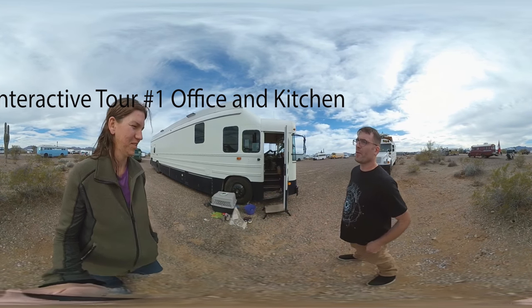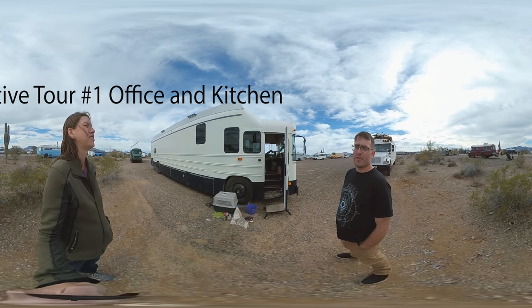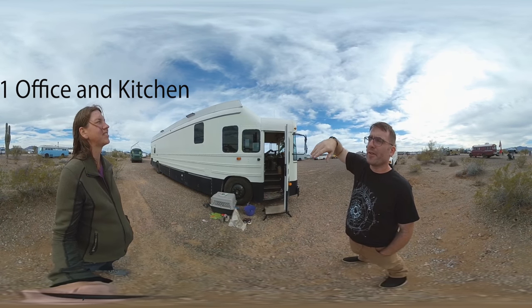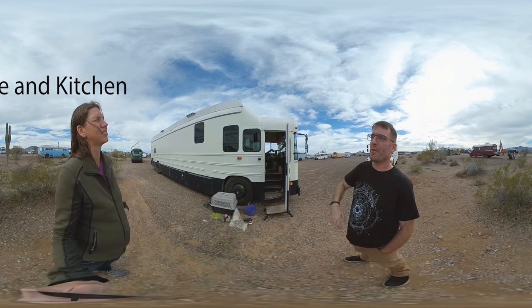So this is our bus. It's a 40-foot Bluebird, used to be 78 passengers with a low roof right there, and then I raised it up higher and extended all the frames on the side of it.